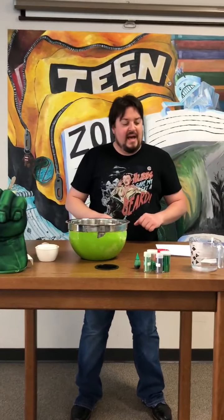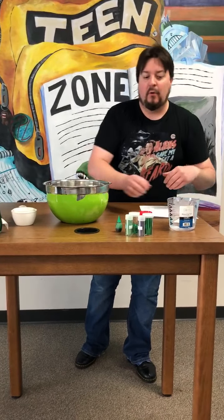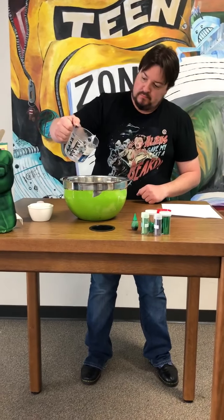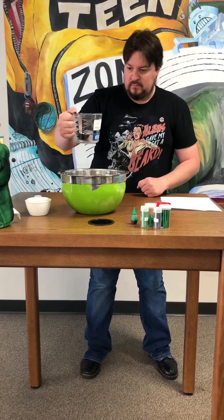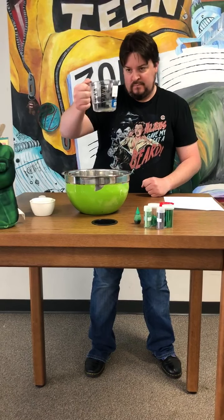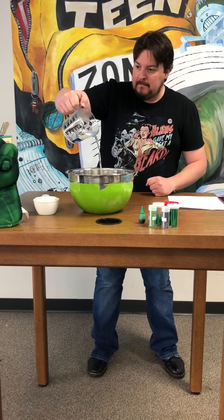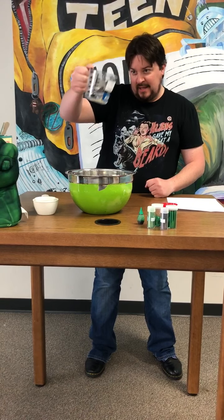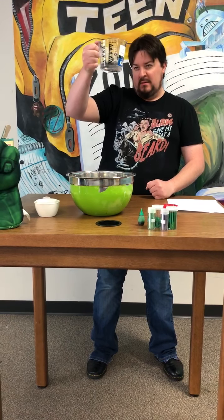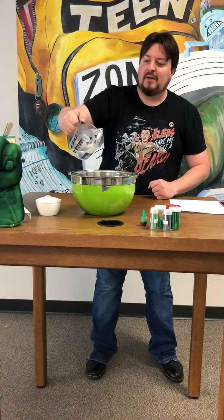The next thing we're going to add is half a cup of warm water. I have a full cup here, but we're only going to use half a cup for starters. A little more. A little more. Closer. A little more. That's good. Just a touch. All right.